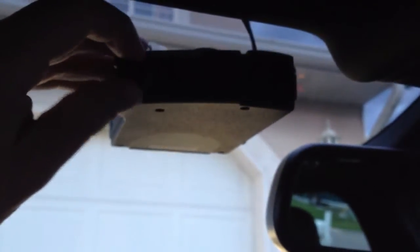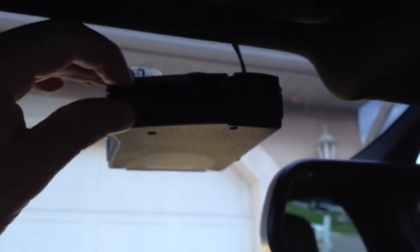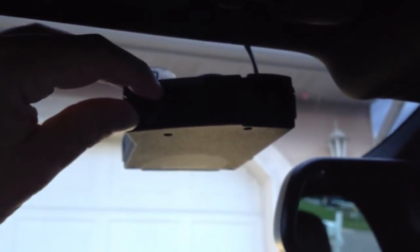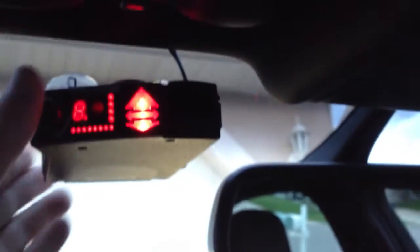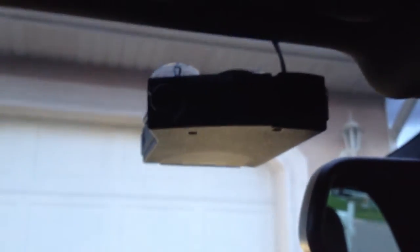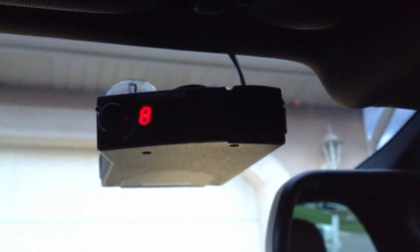You first turn the Valentine 1 off, and while holding the button in, turn it on and continue to hold the button in for about 5 seconds. Once it is turned on like that, push it again and it will display the firmware version — in this case 3872.